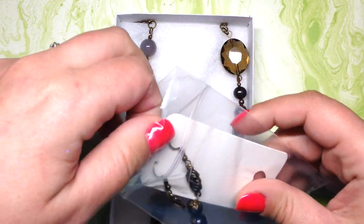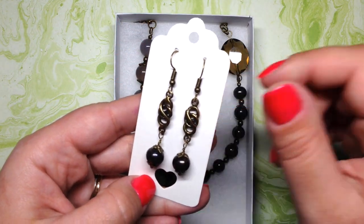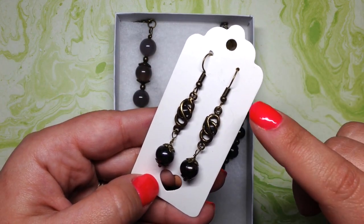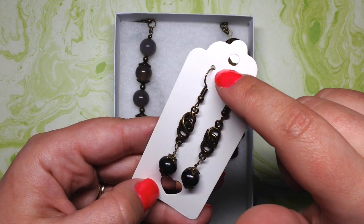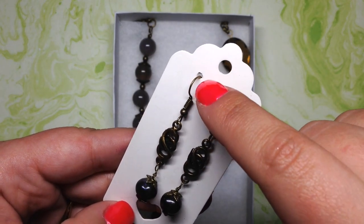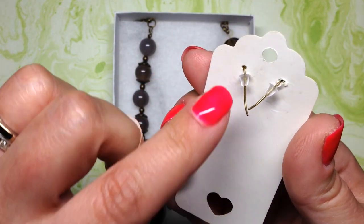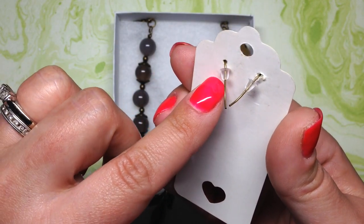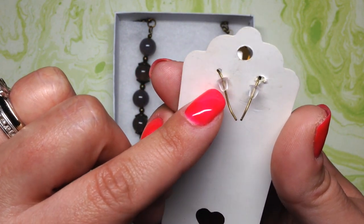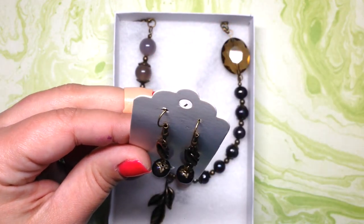These earring cards I've shown you before — you can get them on Amazon, I'll leave links below. They're actually just like gift tags, and I use a 1/16 inch hole punch that I also got on Amazon to punch little holes in the tops of the tags that are perfect for earrings. On the back I use these little stoppers so they're not going to go anywhere — I got a nice sized bag of those off eBay for a very reasonable price.